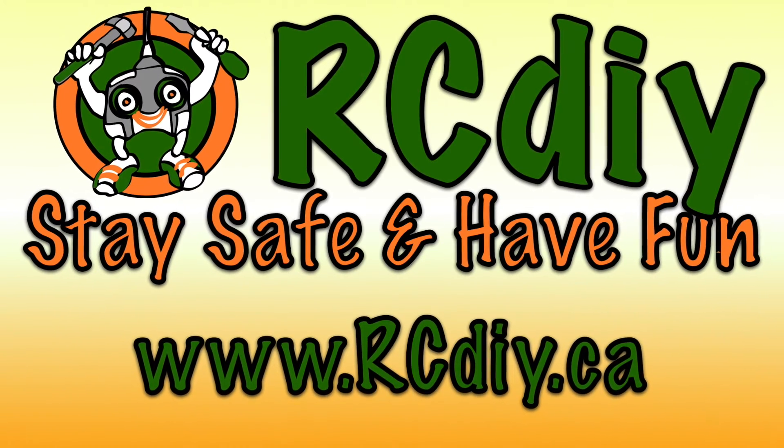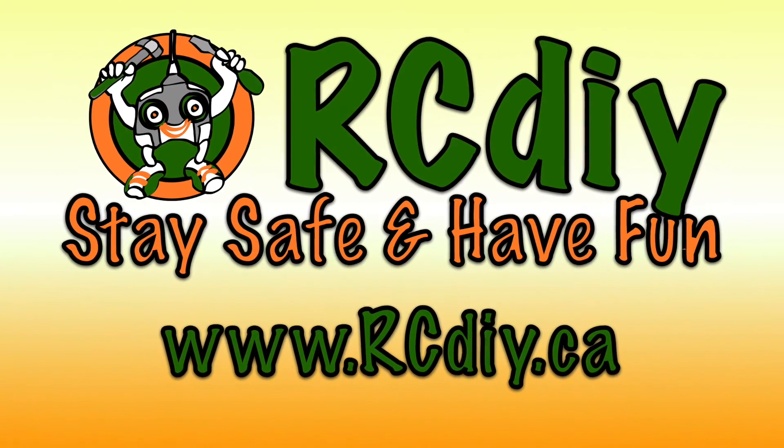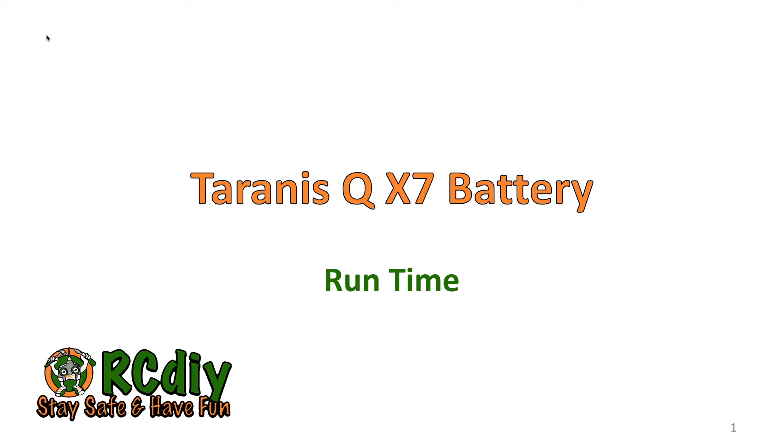RCDIY — stay safe and have fun. This video is accompanied by a blog post whose link can be found in the description below. Welcome to another video from rcdiy.ca. Today's video is a result of various discussions I've seen on forums as well as a question or two posted by viewers. We're going to take a look at what the expected run time is for the battery used in a Taranis QX7.